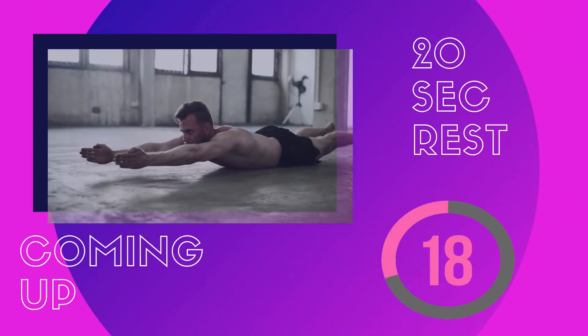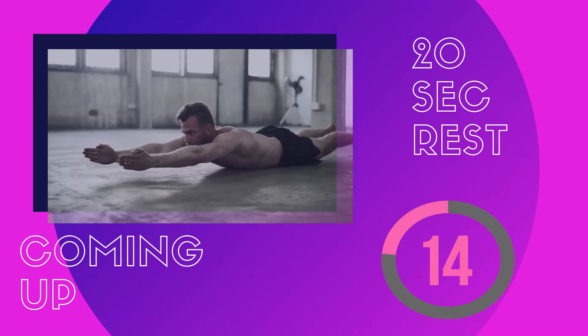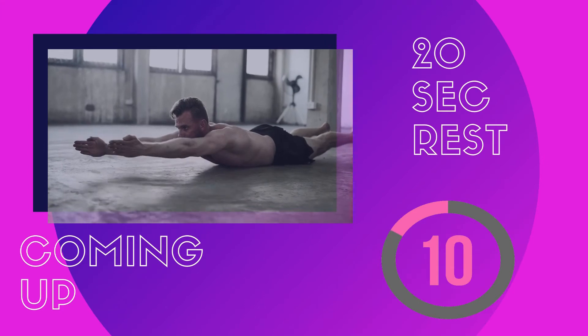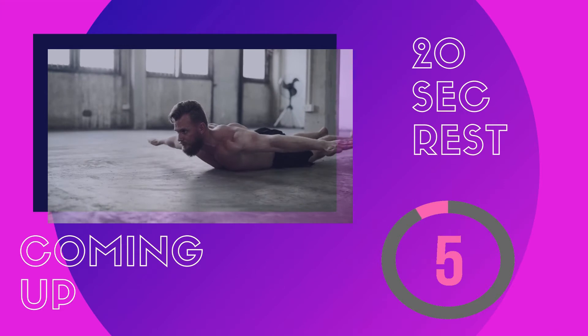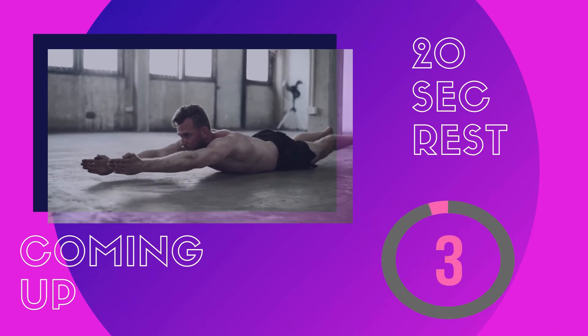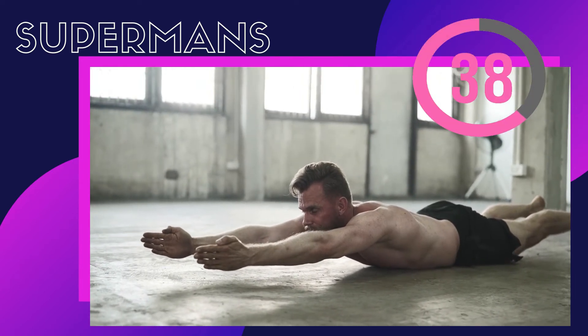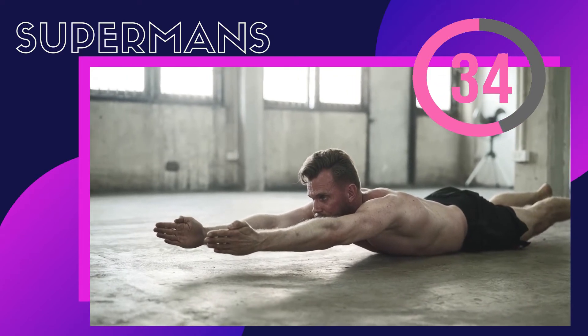Well done. In about 20 seconds we'll be doing our next exercise called supermans. Stay in the same position and lift up both your arms and both legs in a straight line, pull in your belly button and crunch in your core. Let's get started — try to stay in this pose as long as you can by holding in your breath.